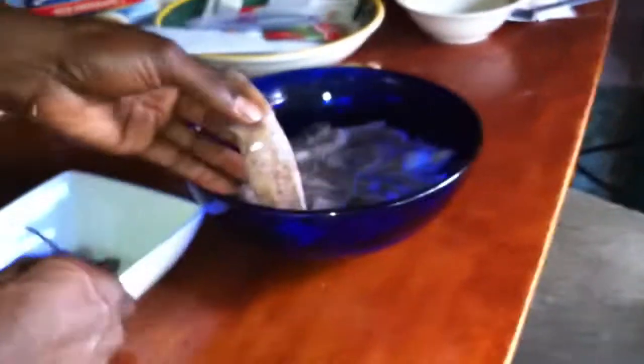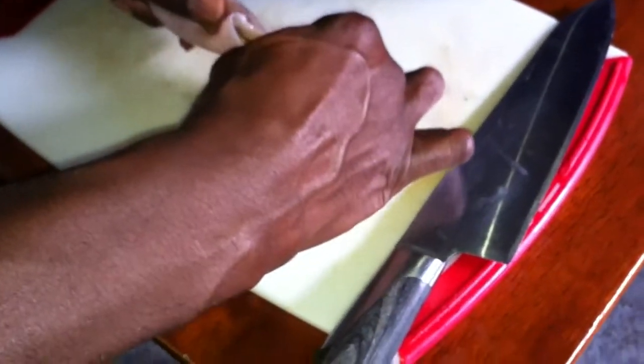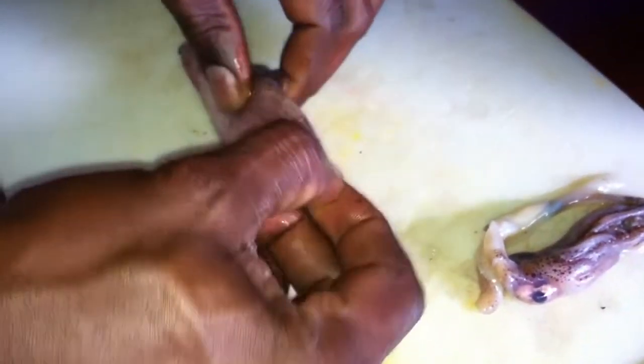The first thing we're going to do is start off with some squid, and the first thing you have to do is clean it. You're going to pull all the tentacles out of the tube — it should come out really easy. Then on the inside there's a little cartilage — it feels like a little plastic piece. You just pull that out.